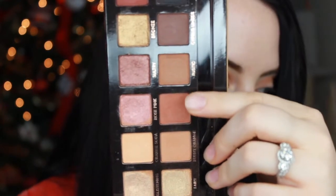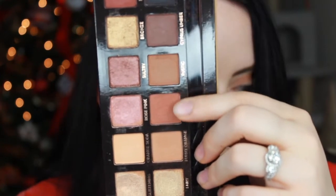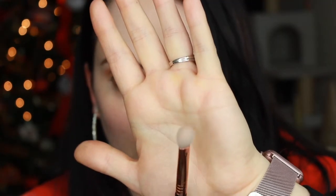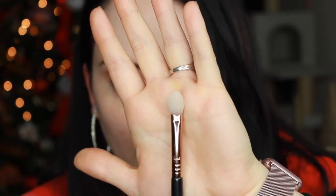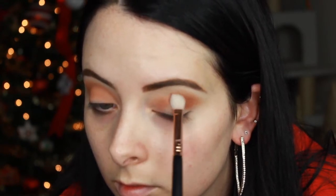Next, I'm going to deepen up the crease with the shade Sienna. We do this to create dimension in the eye look and make it more interesting, as opposed to flat — which would happen if we only used one shade. I'm taking a slightly smaller, denser fluffy brush and packing the shadow right in the socket of my crease, going back and forth in windshield wiper motions just in that area underneath the Burnt Orange shade.